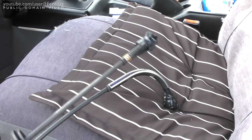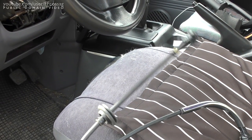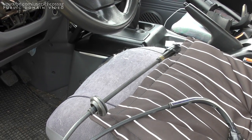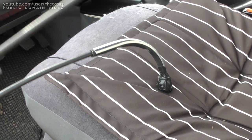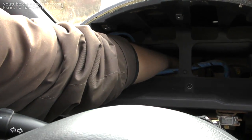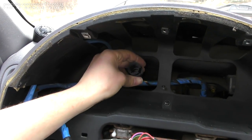Now comes the question: do I want to route the big chunky part with a rubber plunger on it through all the messy little labyrinth of the vehicle? Or do I want to pull the part with the giant metal bend on it? Right then. Ta-da — sweet, that's done.